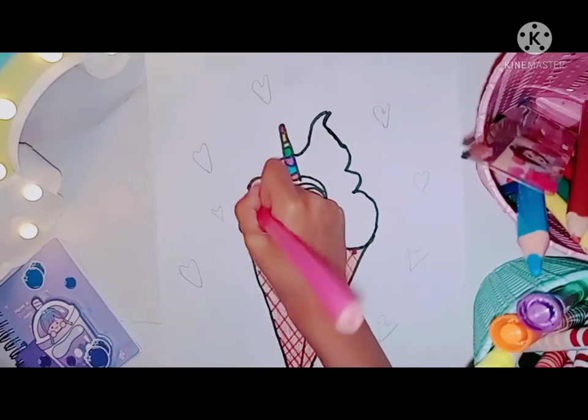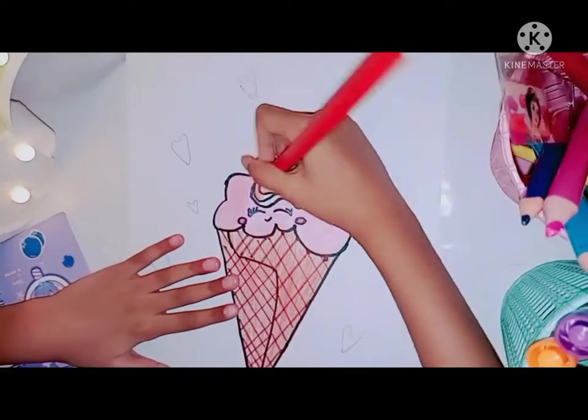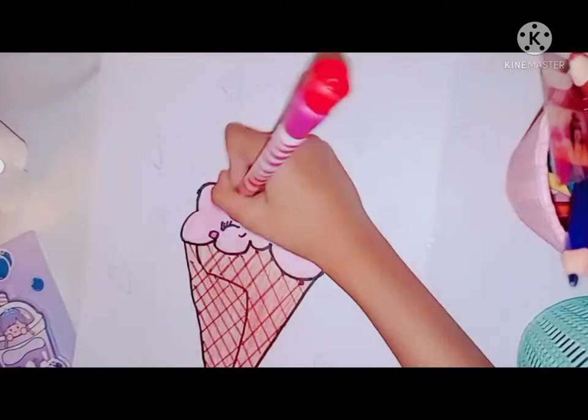So what are you guys waiting for? Get a paper and a marker, and I'll carry on — start making your drawing with me!